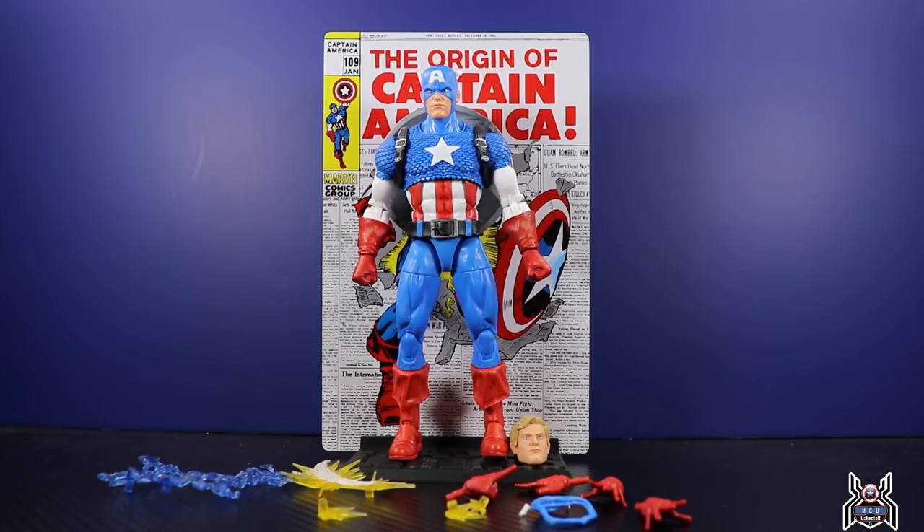The accessories are freaking awesome — those shield blast effect pieces are really damn cool. The shield itself still has peg holes and we don't have a full regular shield, but I've got a bunch of other shields so that's not a problem for me. With this one you're going to want to display it either with the shield on his back so you're not going to see the holes, or with those effects on there, because it is just so damn nice. He is packed with accessories.